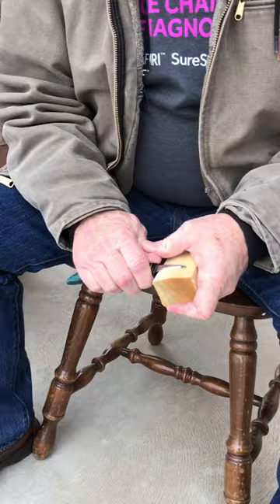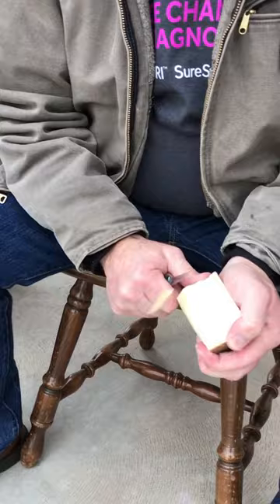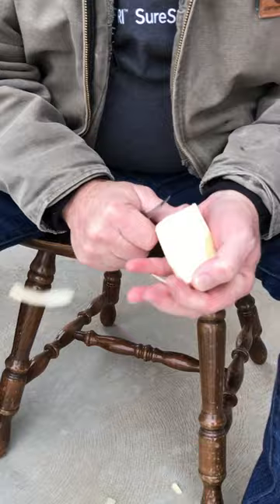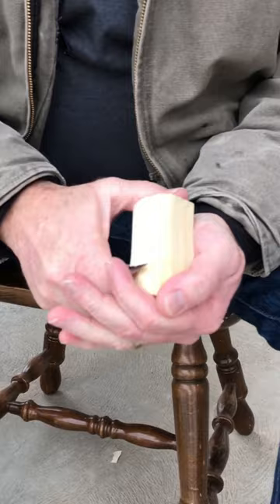First thing we want to do is just take our knife and level out the back. It doesn't matter what we make, they all start the same. We've got to take and round it off a little bit so we have a nice surface to start our face in. This is aspen. I know most people like to carve on basswood, but around here you have to buy it. Aspen grows in our mountains. We can go get a tree that's fresh fallen and our wood is free that way. When you're just going to give them away, that's good enough.